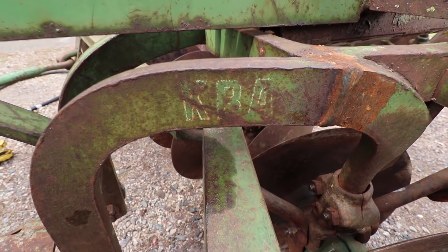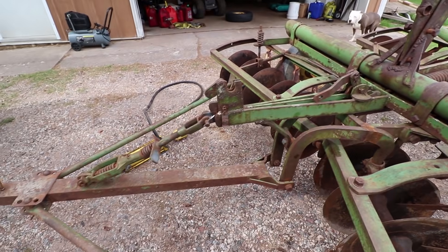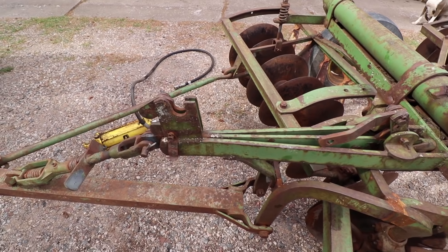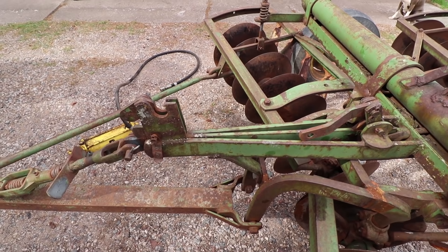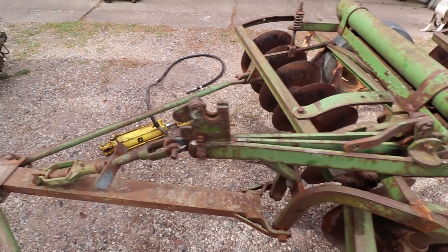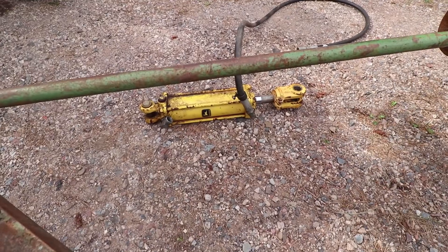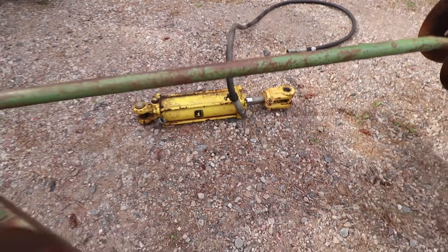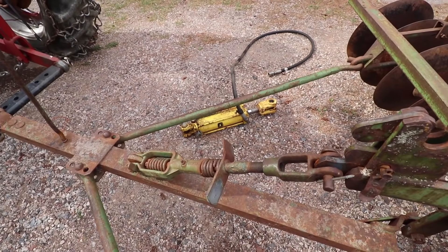It still has the KVA on there. Originally when I bought it they said it did not have the hydraulic cylinder, but when I showed up to pick it up the son was selling it for the dad, and the dad showed up and had a John Deere cylinder right there in his barn. It's a little bigger than what's needed, but it'll work just fine. It's original John Deere, which would have been quite expensive, and he let me have it for $50.